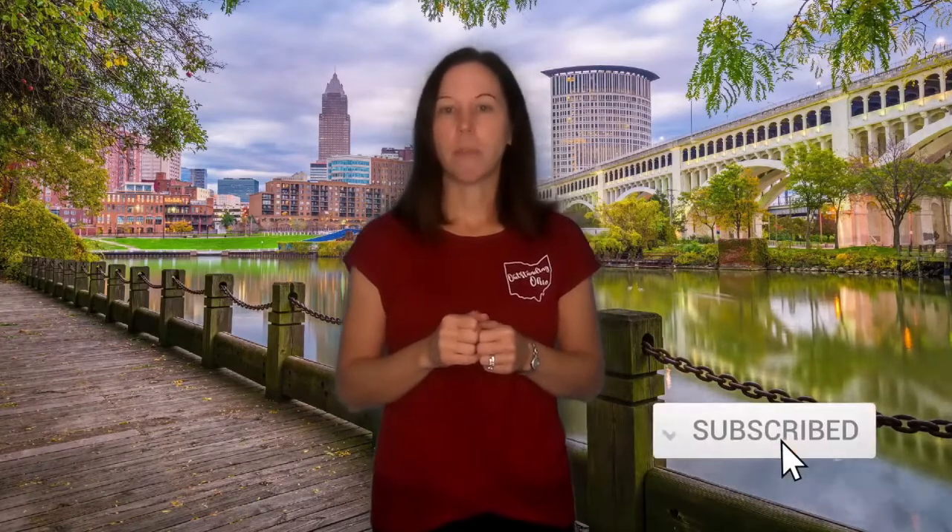If this is your first time to the channel and you want to know everything there is to know about living, working, eating, and hanging out in Northeast Ohio, make sure you hit the subscribe button and click the bell so you're notified every time I create a new video. If you're from Ohio and you want an opportunity to meet and engage with other outstanding Ohioans, make sure you join our Facebook group at Outstanding Ohio.